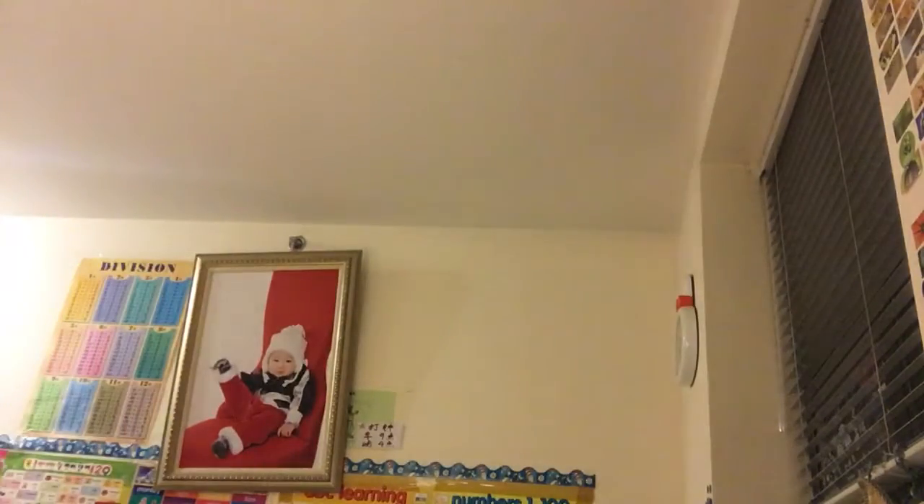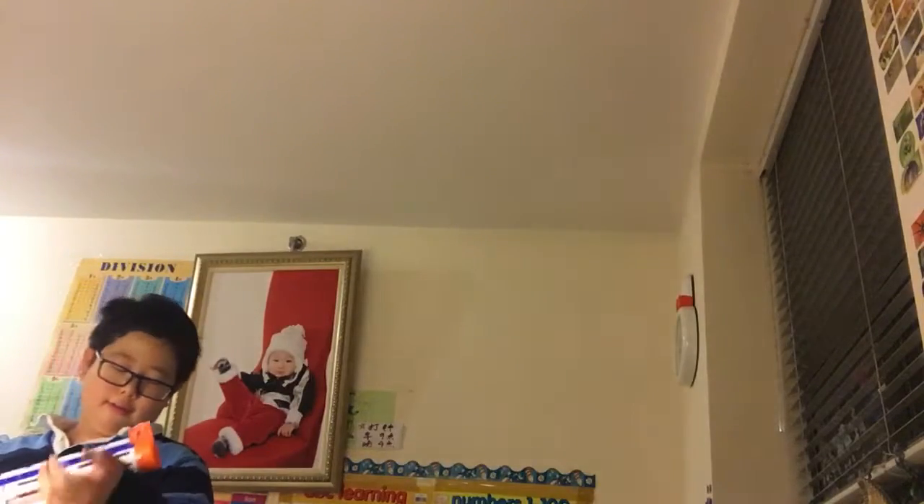Hey guys, it's Jordan Flaps here. This is part two of my Nerf gun show-and-tell video, and for the second part I decided to show you guys my Regulator.